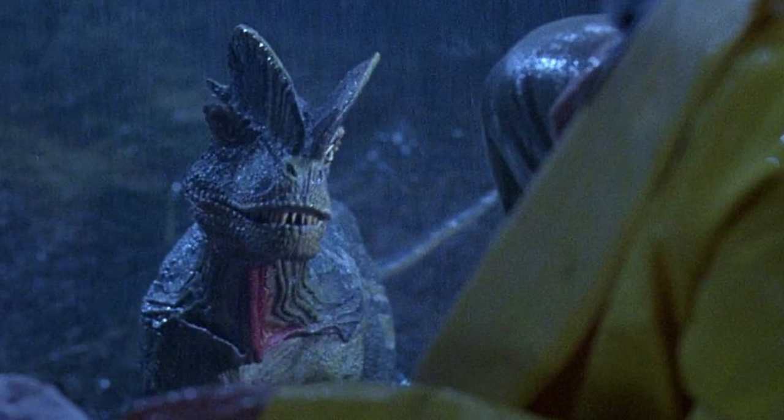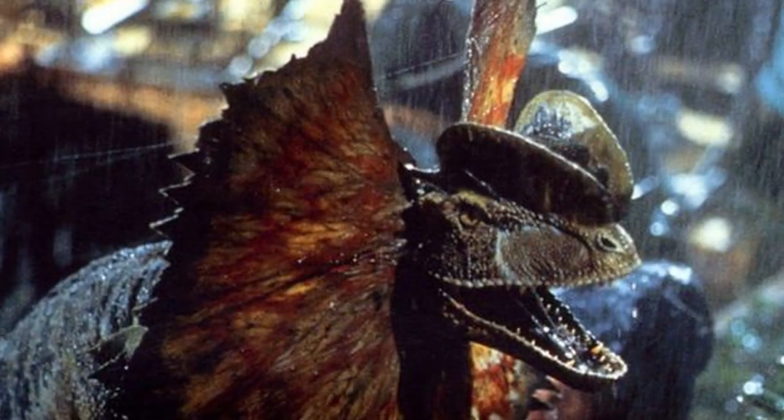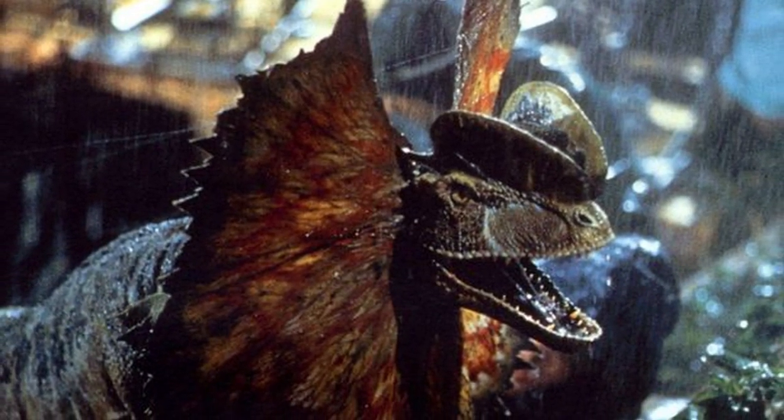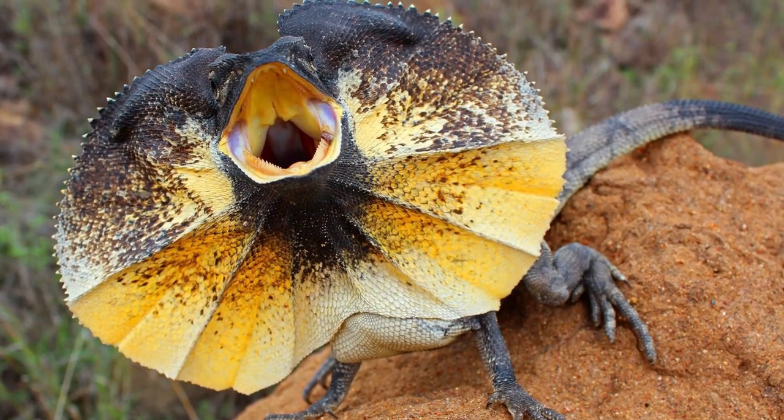You see, when they were making the first movie, the production art department added in a reptilian feature. When the dinosaur prepared to spit, a fan-like hood, which was normally folded back against its neck, would flare out just like what you'd see with something like the Australian Frilled Lizard.